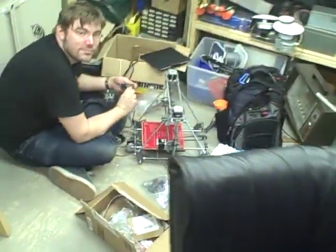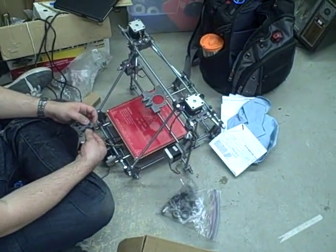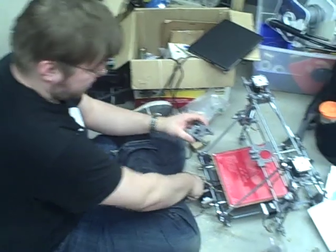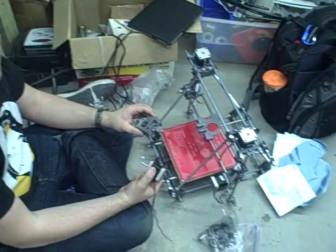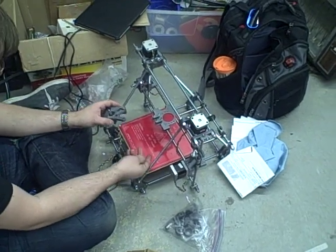We got somebody making a 3D printer here. It's a RepRap Prusa. What part are you working on right now? The extruder — he's working on the extruder, the part that melts the plastic and extrudes it onto the bottom, so you can print ABS or PLA plastic parts. Or frosting if you're so inclined.